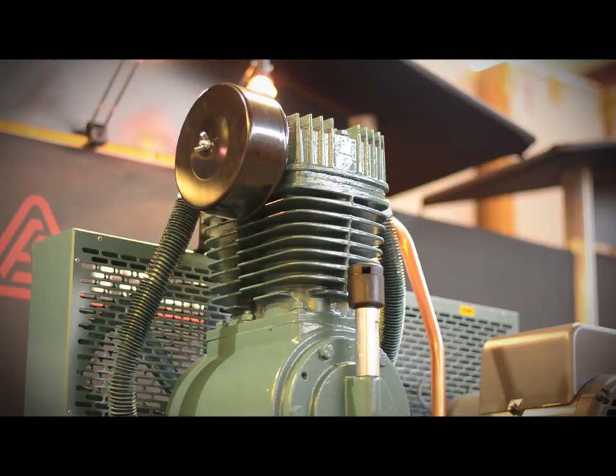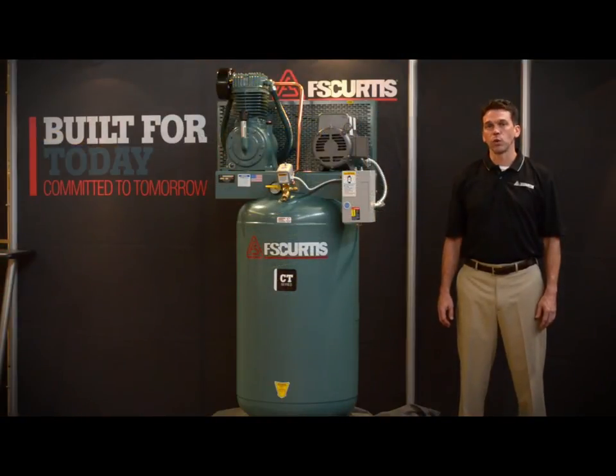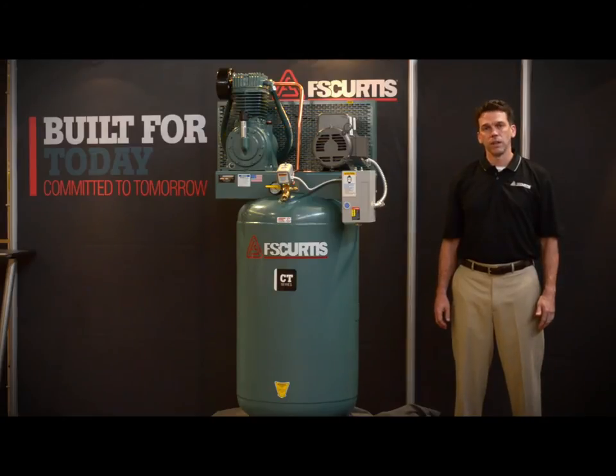All of this cast iron means that you will have a pump that lasts much longer than an aluminum pump and requires much less maintenance. All of this comes backed with a 24 month extended warranty, which again is best in class in this product range.